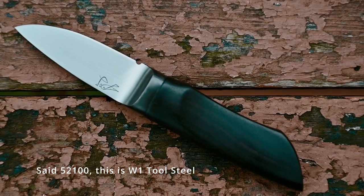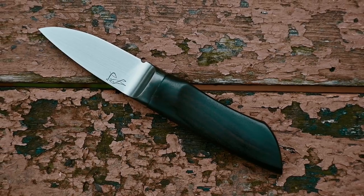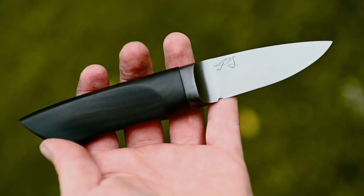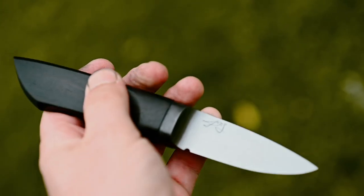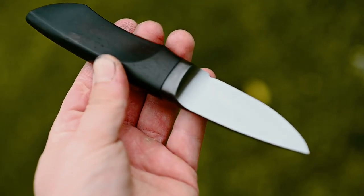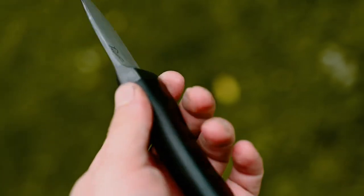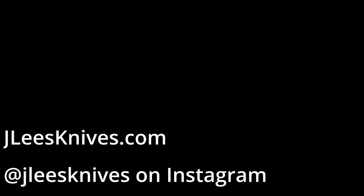52100 cleanly finished. The bolster and the spine are etched dark to kind of match the handle. I really like how it came out — it was a fun little project. I will say traditionally Pukko knives do not have a sharpening choil, but this one does. I find it easier with these integral bolster style blades — the integral style makes it easier to sharpen the blade.